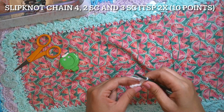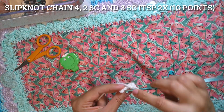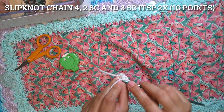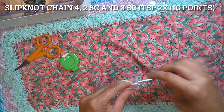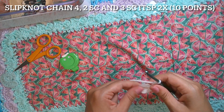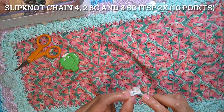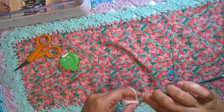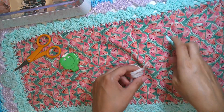That's the first repetition: two single crochet — one and two — then three single crochet in the same point. That will be the last repetition: one, two, and three single crochet in the same point. At the end, one slip stitch. Finish off, cut the yarn, and leave a long tail to sew the eyes.